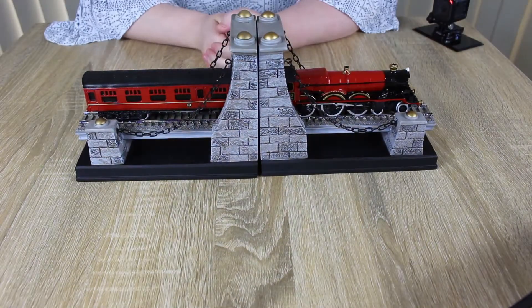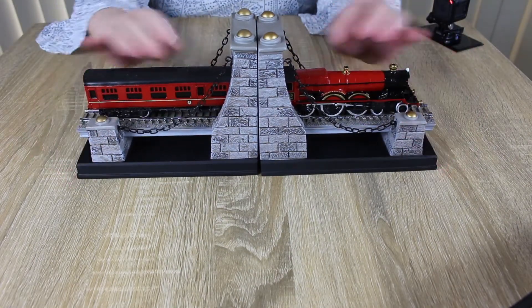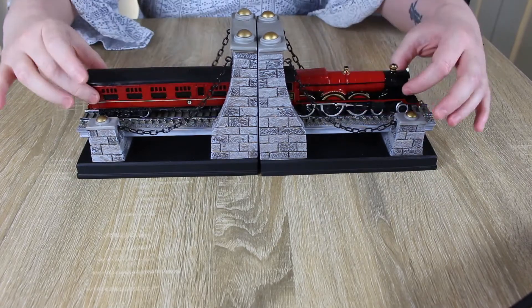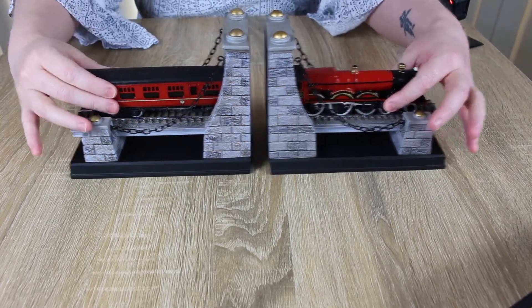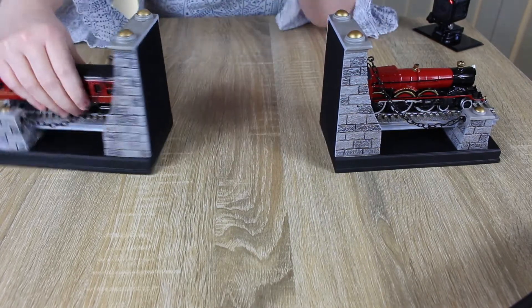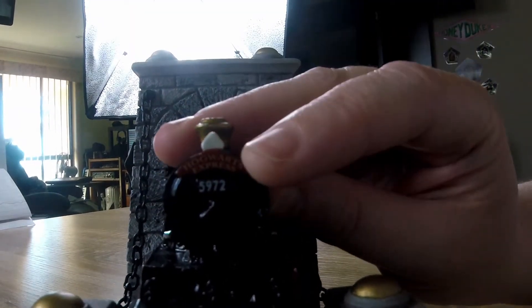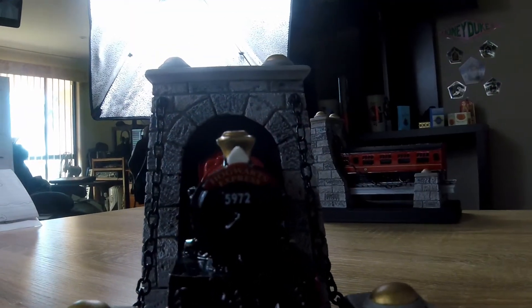And here we have the train. It's very nice — the actual train bit is little. Pull it apart and you put your books in the middle there. Let's look at the front first. You can actually see the Hogwarts Express and the number of the train.